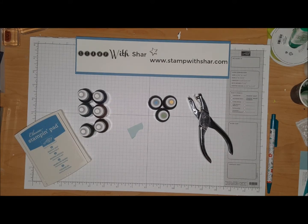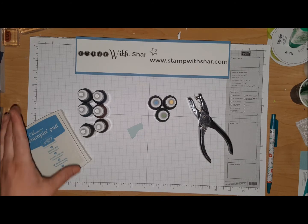Hello everybody, thank you for pressing play on my video today. My name is Charlene Luciano and I'm an independent demonstrator with Stampin' Up! I've got a really great tip to share with you today.